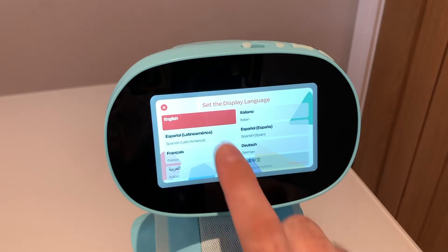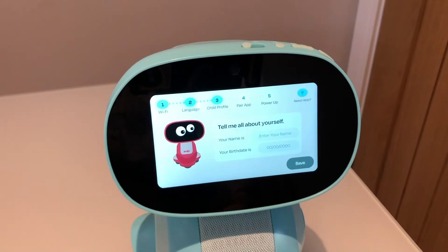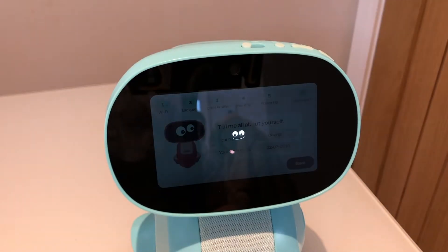Next up, select your language — there are lots to choose from. I'm going to choose English and click next. And you can enter the name and date of birth of your little one.